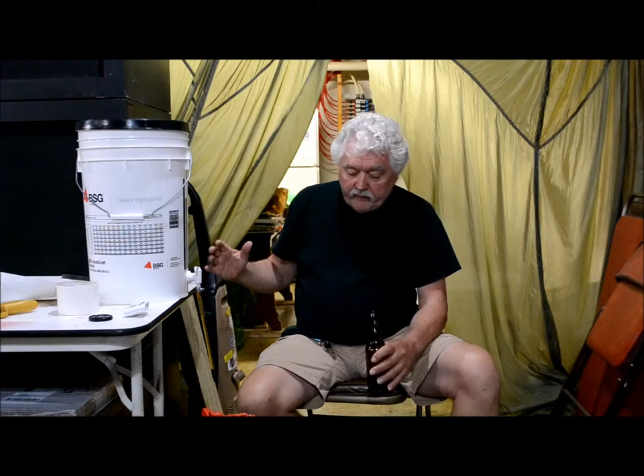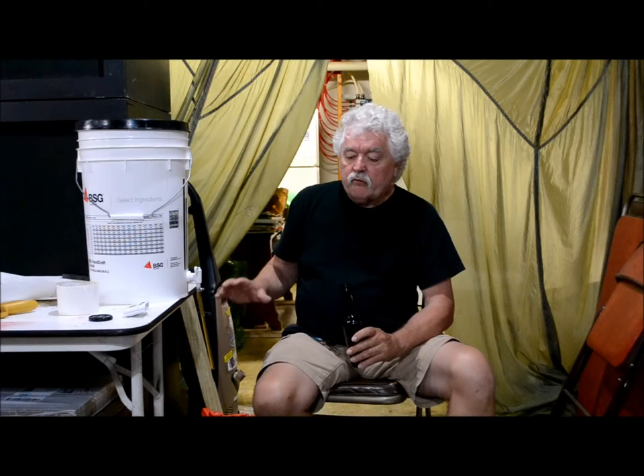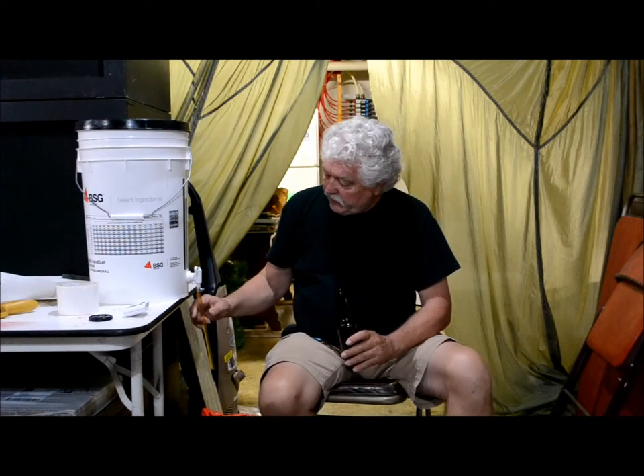When I first started bottling, I had a longer length of hose. I'd set the bottles on the floor and go from bottle to bottle and fill them up. And that works. But I started doing it this way and I found it works really well, especially if you're bottling by yourself. I'd like to say I thought of it, but I didn't — I saw another guy who did it this way.